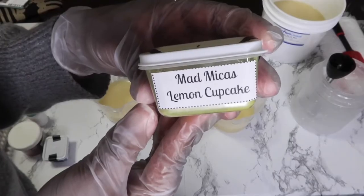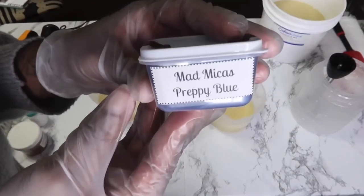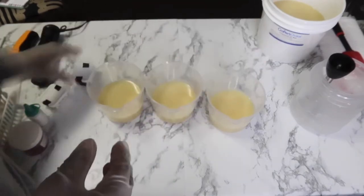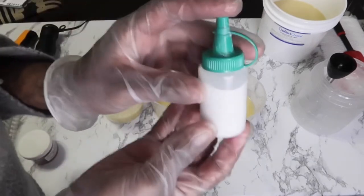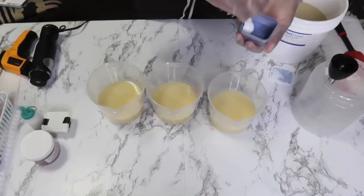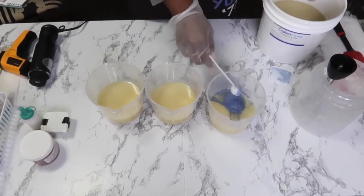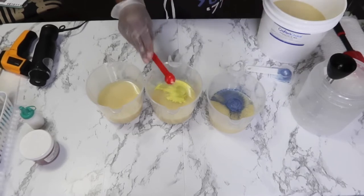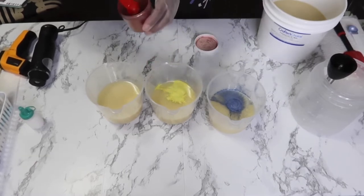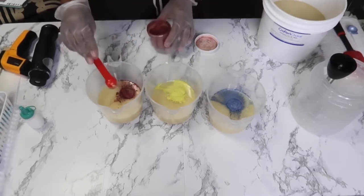Lemon Cupcake from Mad Micas, Preppy Blue from Mad Micas, and Sangria from Rustic Essentials, and some titanium dioxide for the bigger base. Now, I chose to take all my micas out of the sample bags and put them into those little containers — I got those from the dollar store. And of course I made those labels myself, because it just makes everything easier to clean up. We all know opening up those mica bags, you will get mica powder everywhere.